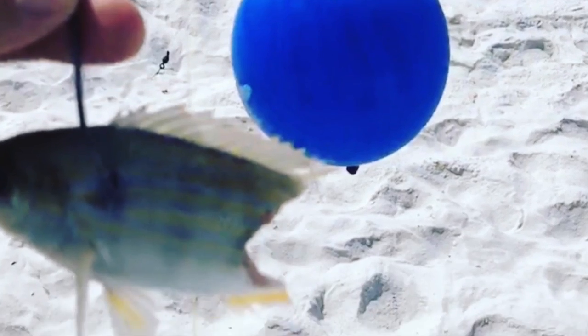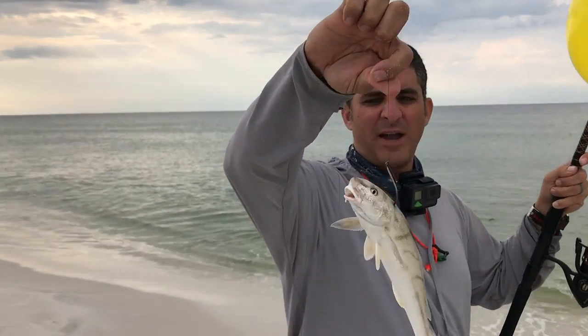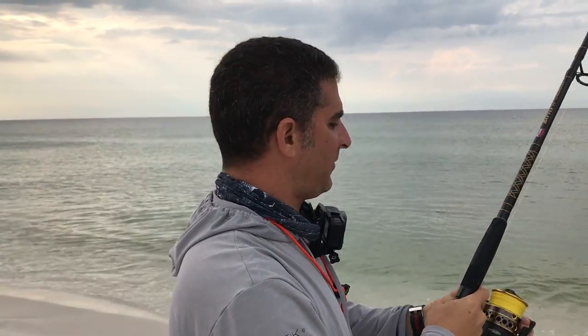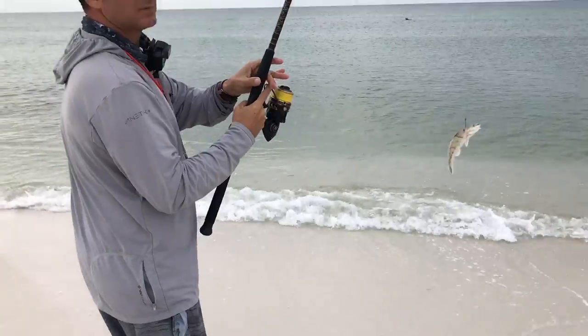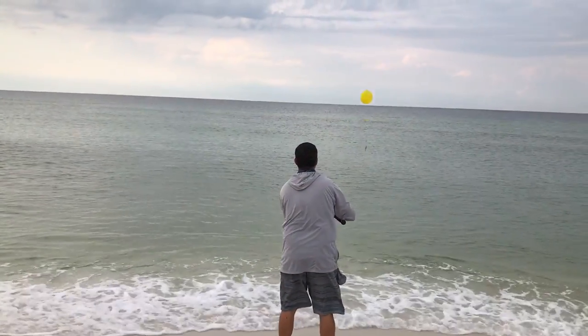With the fall north winds kicking in, Teresa and I have decided to do some balloon fishing. The advantage to having that north wind blowing is you can tie a balloon onto your leader, throw it out, and the north wind will blow that bait out to sea as far as you have line.